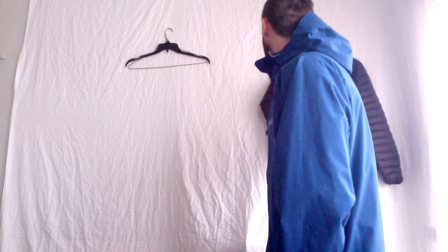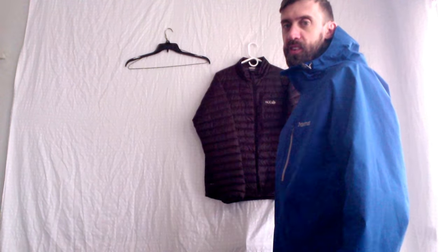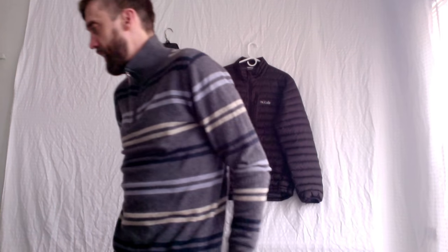I can also put something like the Rob Micro-Lite underneath — it's kind of a lightweight puffy. It fits pretty well, which I'll show you real quickly how that works.